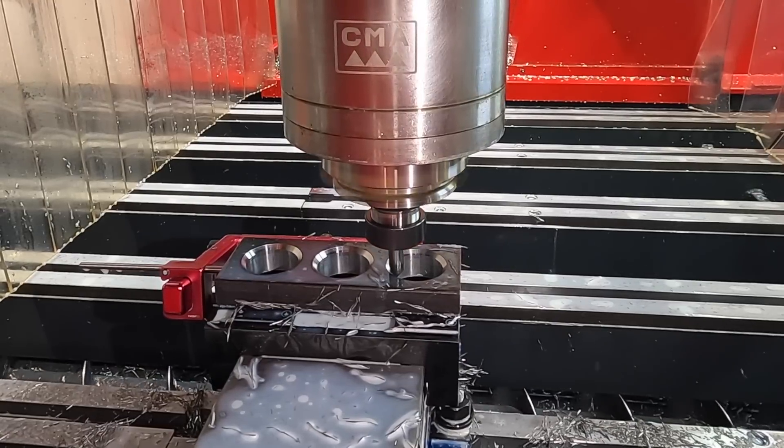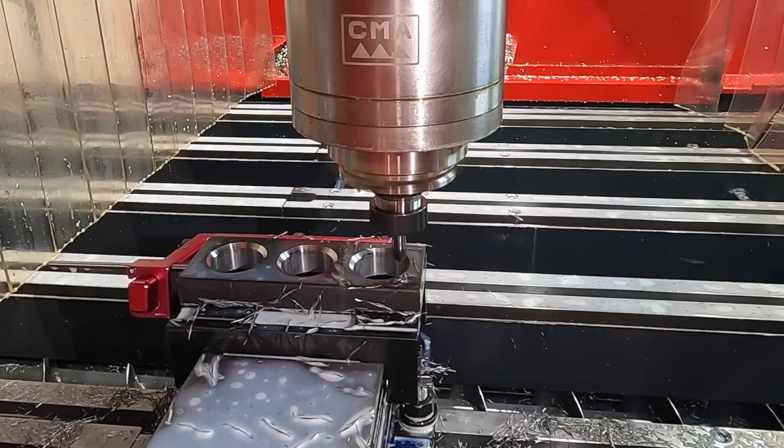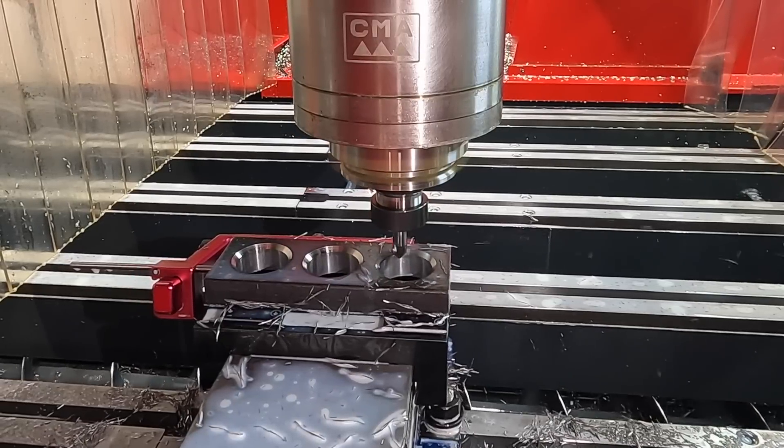In case you're wondering about that chamfer mill — that is the YG brand. I picked up a few of those in different sizes and they work really well.